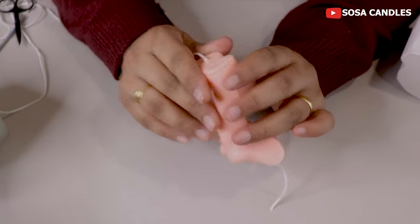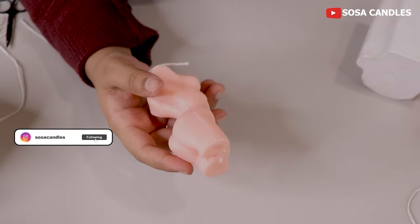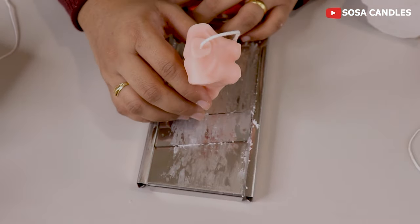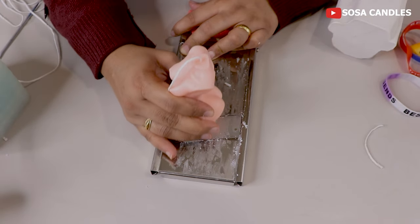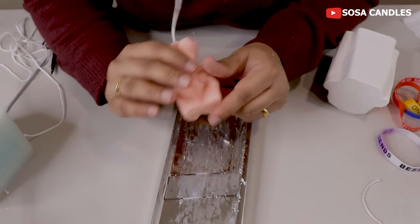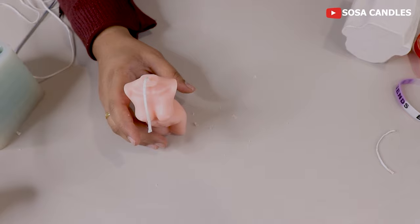We will remove the wick. As I told you, these are all decorative purpose candles — if you want, you can burn them, otherwise keep them in your house as decor, they look very good. Please make sure you don't waste your extra wax — you can reuse it.